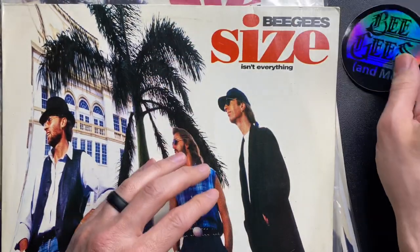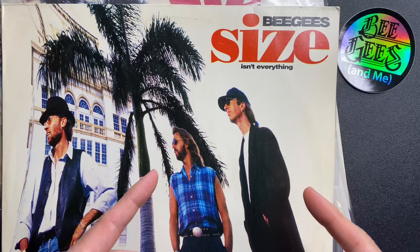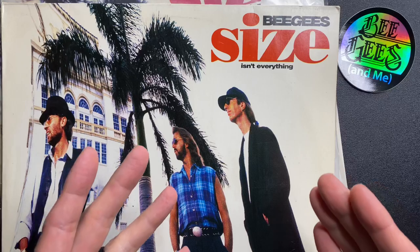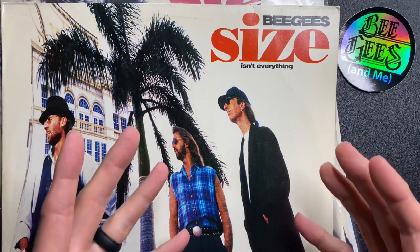Welcome to Bee Gees and Me. I'm David Fedor. Today I'm talking about Bee Gees Sizes and Everything. This is the album that I was first introduced to the Bee Gees through, so this holds a special place in my heart.